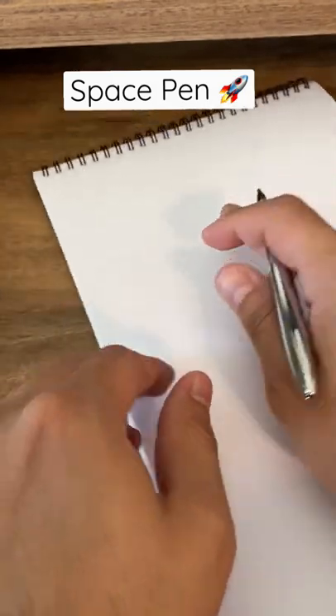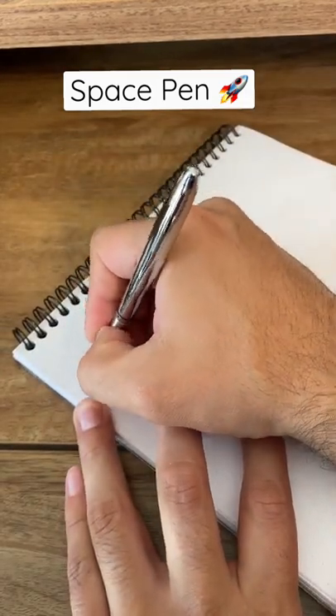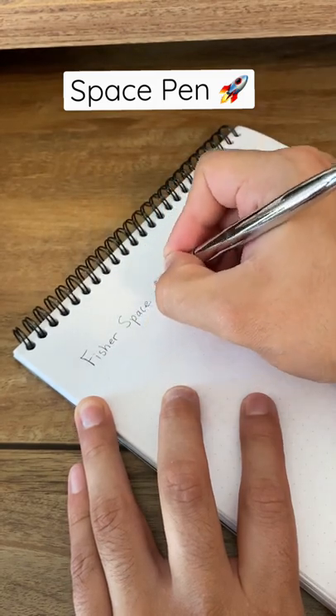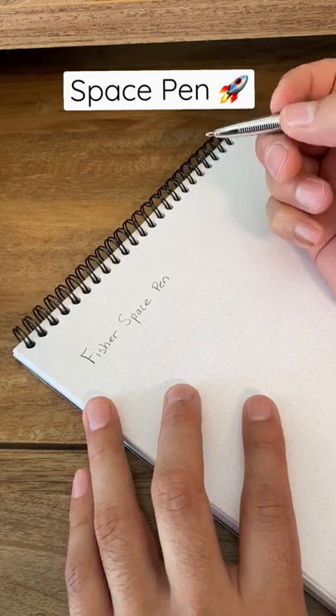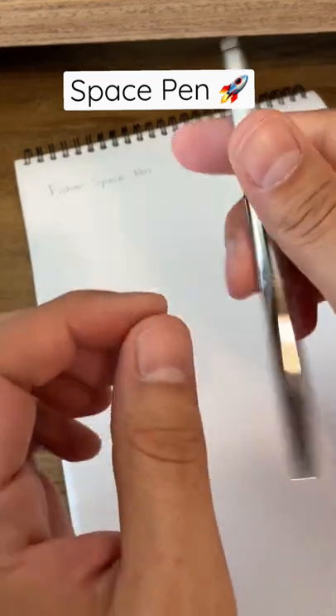It's pretty small as you saw, but let's see how this writes. This is again the Fisher Space Pen, and it's supposed to be able to write anywhere and in any environment. I haven't tested it all over yet, but I'm really excited about it.